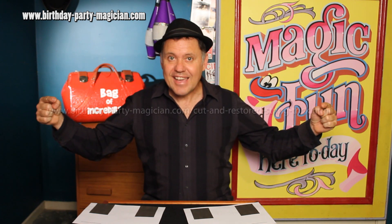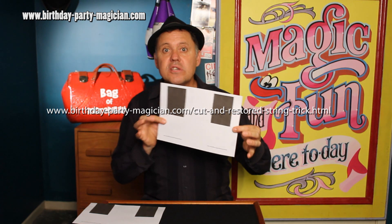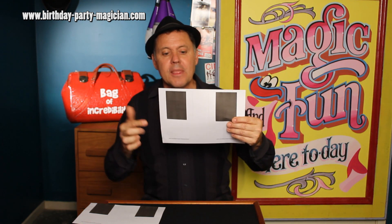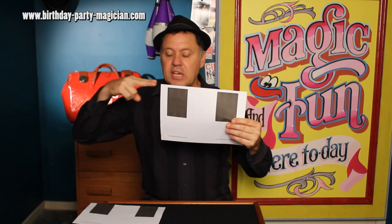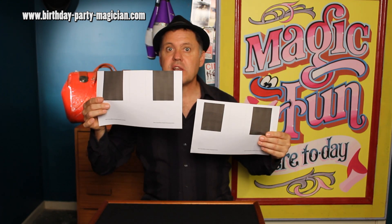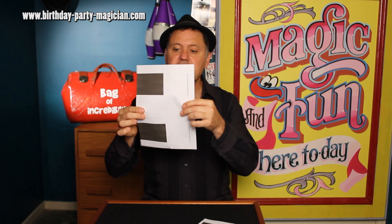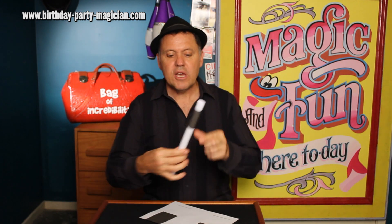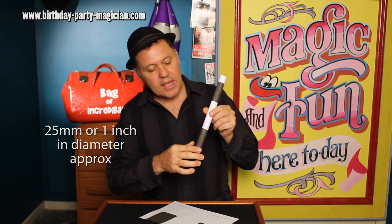Go to my website and you can download yourself one of these little wand bits of paper. When it prints out it's going to have a white strip along the top — just snip that off. Roll it from the white side first into a tube, get four little bits of tape and stick it on the white bits there, and then we're going to make the secret cut.